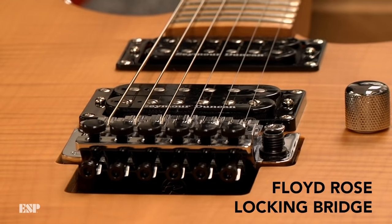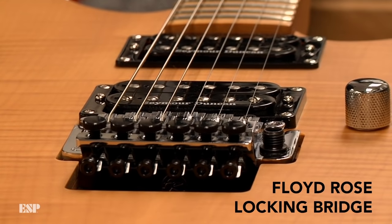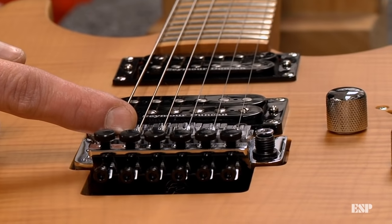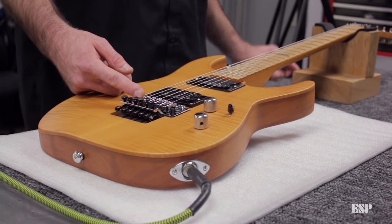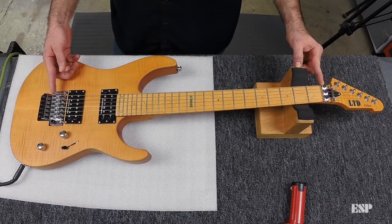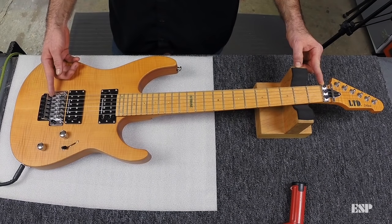Let me start by briefly explaining what intonation is. Intonation refers to the accuracy of the pitch when playing a musical instrument, such as an electric guitar. For an electric guitar, we need to adjust the scale length, which is from the end of the string to the nut. By adjusting this length of the string, you're going to fine tune the position to make sure that all the frets play in tune and in pitch with each other.